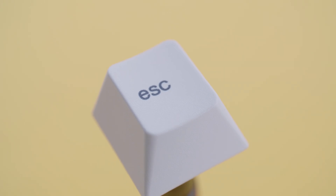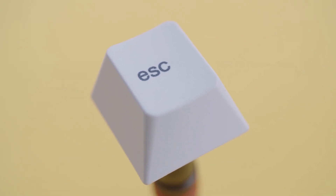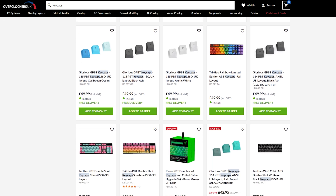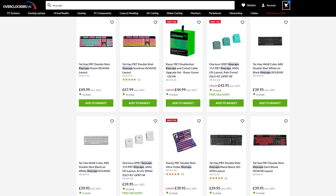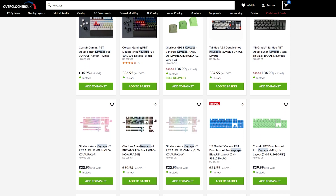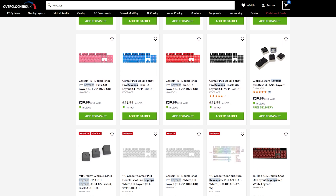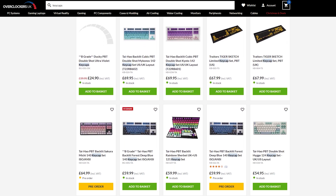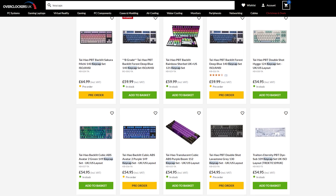Glorious has a huge range of their own keycaps in many different colours which use the shallower Cherry profile and they come as a set that will fit the GMMK Pro. However, the Overclockers UK website has a huge range from other brands that are worth experimenting with. I recommend researching the different materials available, the profiles, the RGB compatibility, construction and more. Make sure that you do pick the correct layout for your board and the correct stem fitment to match your switches.